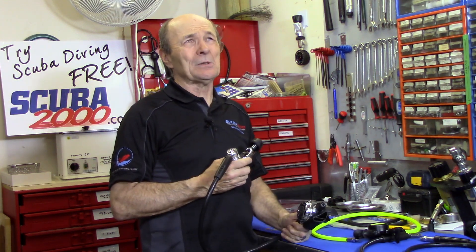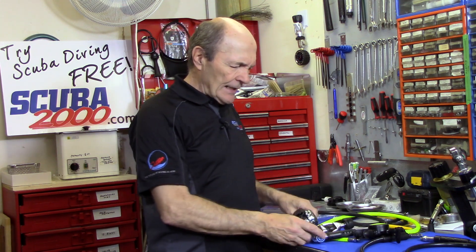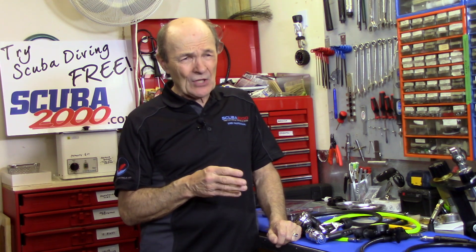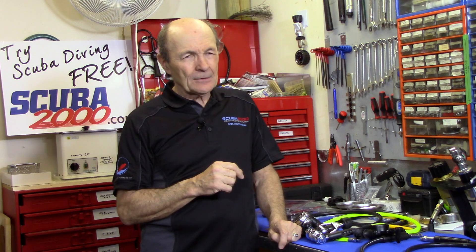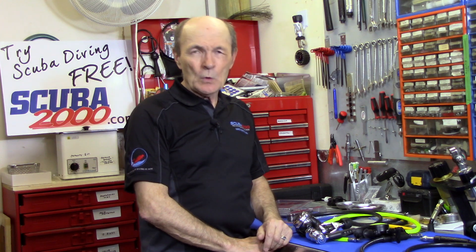He needs to add a safe second to this regulator — you want to have a safe second, I'm sure you realize that. You can certainly get a ScubaPro safe second to fit; they'd be happy to sell that to you. But there's no real need to. ScubaPro safe seconds are relatively expensive — well-made, extremely good — but you're never technically going to use it if you choose your dive buddy well. You can buy safe seconds for as little as $50–$60; a ScubaPro safe second is going to be closer to $200. So can you buy a less expensive, fully functional, brand-name safe second to put onto your new ScubaPro? You certainly can.